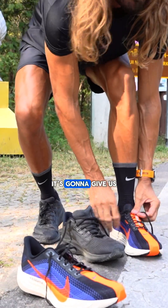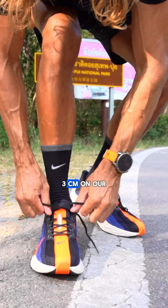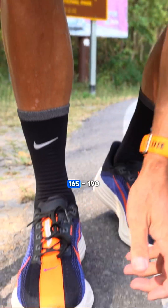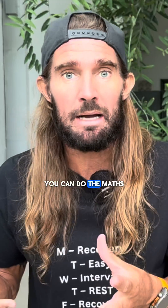If we're going to use the super shoe, it's going to give us another one to three centimeters on our stride length. Let's times that stride length by a typical cadence of 165 to 190, times the amount of time that we're going to be out there — two, three, or four hours. You can do the math.